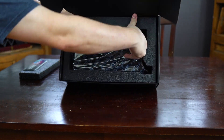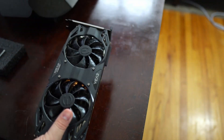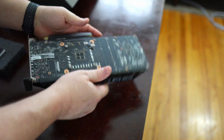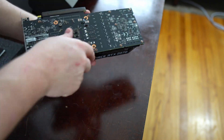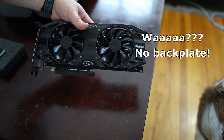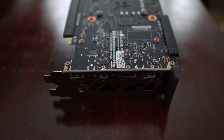This is the first RTX card I've purchased, and I was excited to say the least. However, when I opened the box and saw the GPU for the first time, I wasn't blown away like I normally am. When I saw the back of the card, there was no backplate. To be honest, I became a little irate — mostly at myself, because I would have seen the lack of a backplate had I clicked on all the expanded images within Newegg's product page.